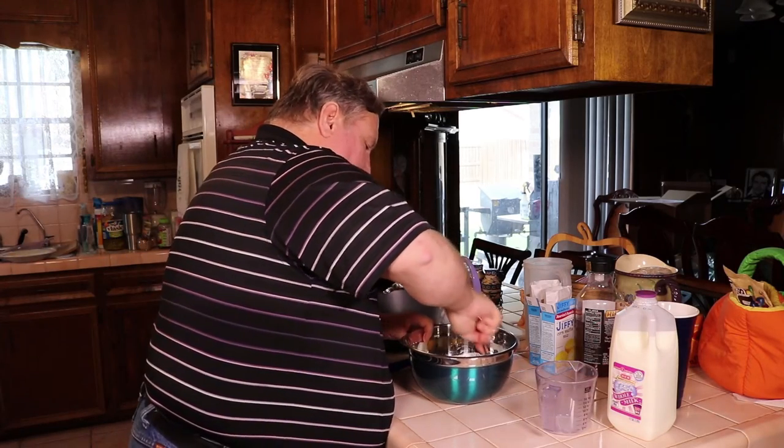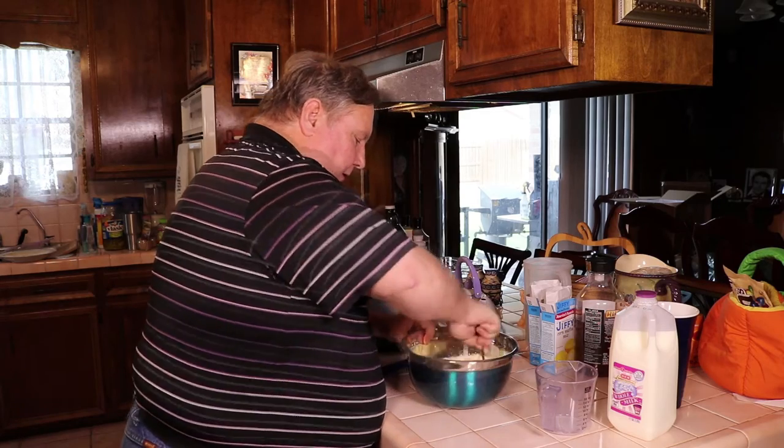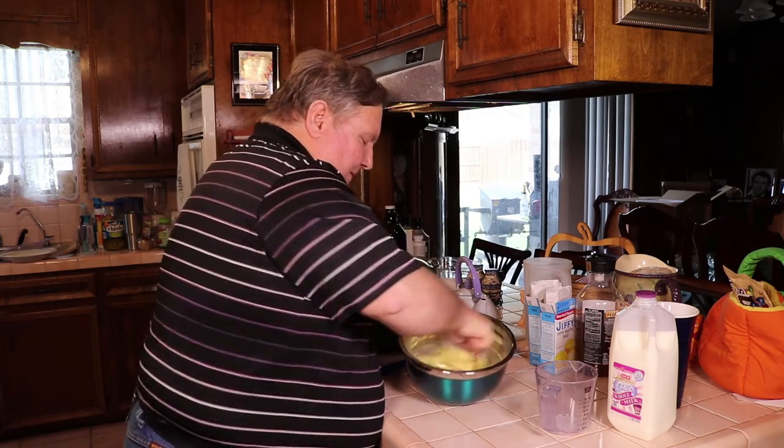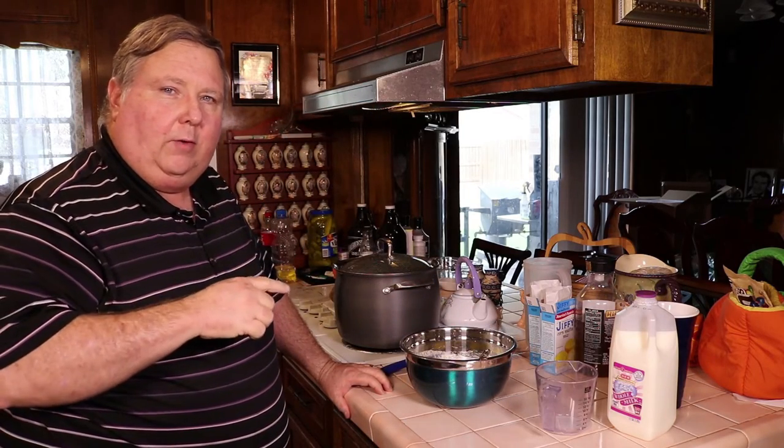Let's give that a good stir and beat the eggs a little bit. Give it a good stir. I've got the pan already in the grill outside preheating, so let's take this outside, get it poured up, and get it started.